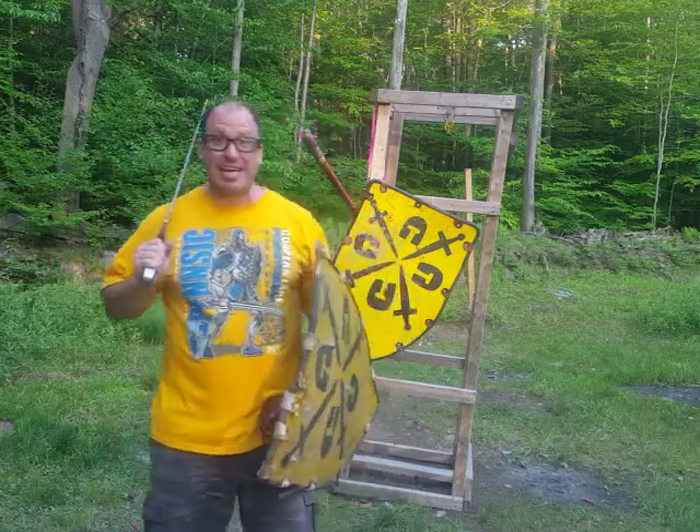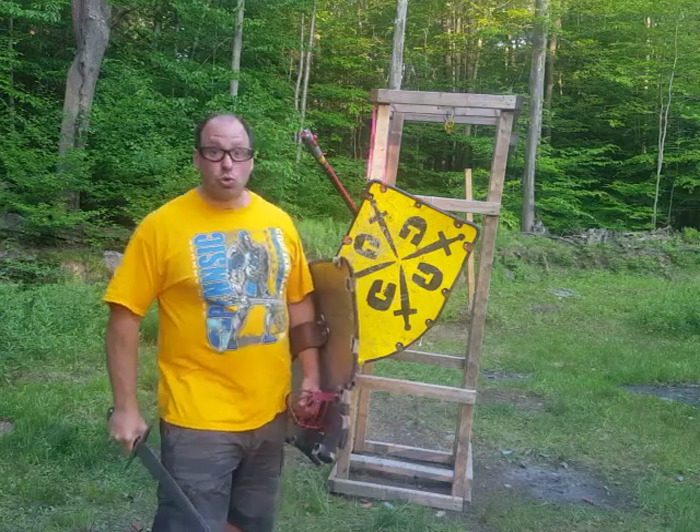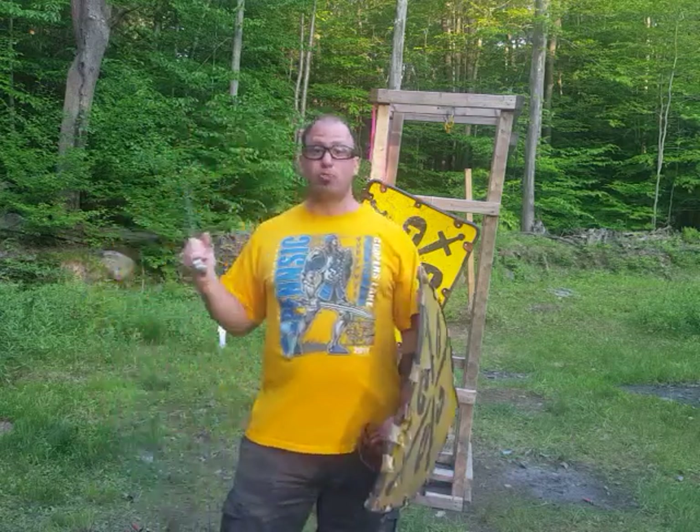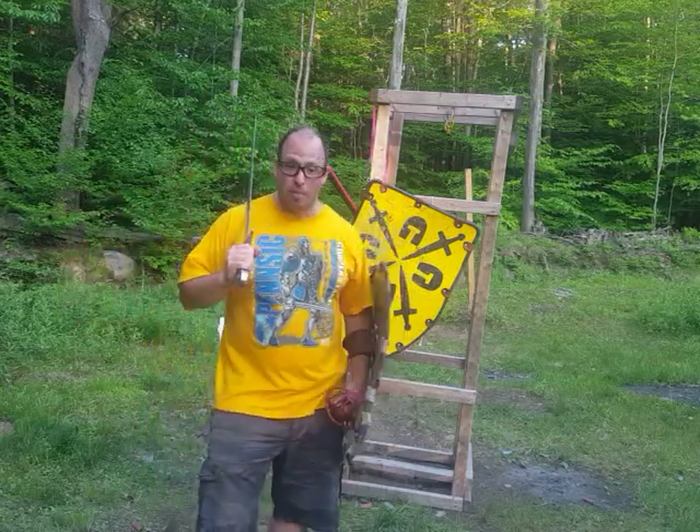Or anybody else, so we need to safely disarm him. Another situation might be: let's say the Duke's nephew is acting like a spoiled brat and he has a sword and a shield in his hand and we need to safely disarm him.